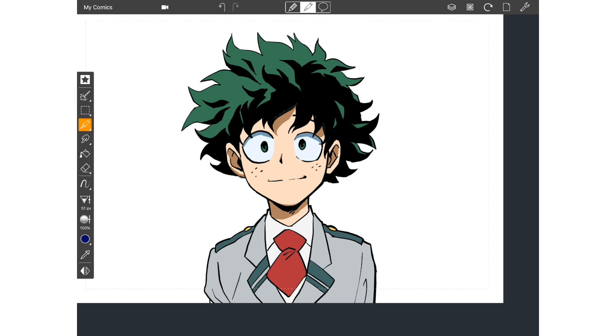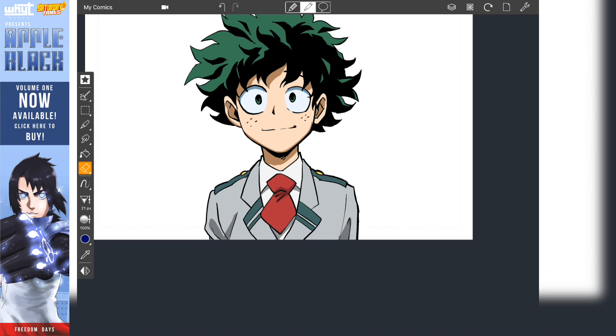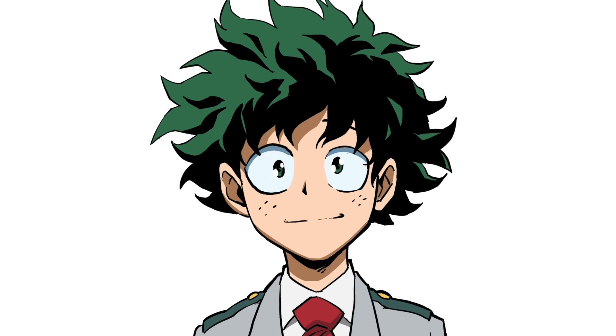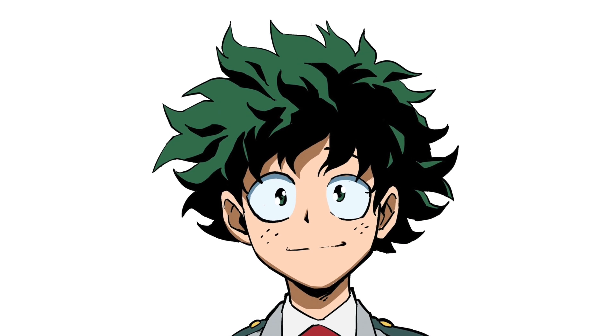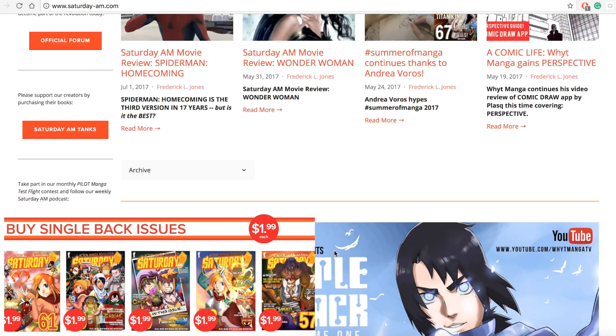Here you're going to see me ink this sketch and color it real quick — though it's going to be a little time-lapse. The main stuff was with the sketch. For those who don't know me, I'm the creator of Apple Black. You can read the first four chapters free. Links in the description to everything you could possibly need — follow me on Instagram, Twitter, and all that social media.